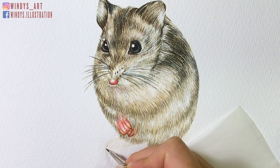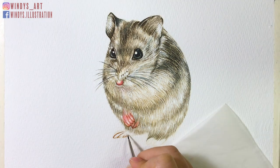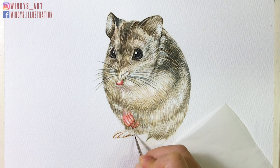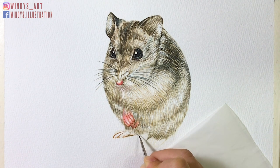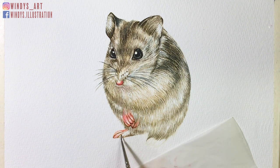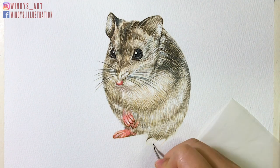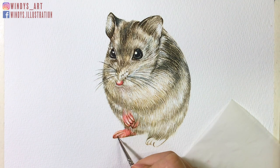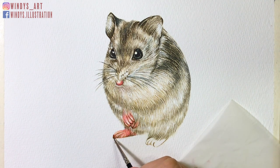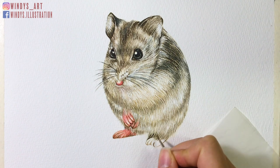For the feet, I first mark out the darker contour and add the base layer on, then I add darker shades around the edge so it pops out more. Next I move to the other foot — same as before, I mark out the contour first, and while waiting for the paper to dry, I go back to the left foot and add details around the tip areas. Then I move back to the right foot, add the base layer on, and then add darker details afterwards.